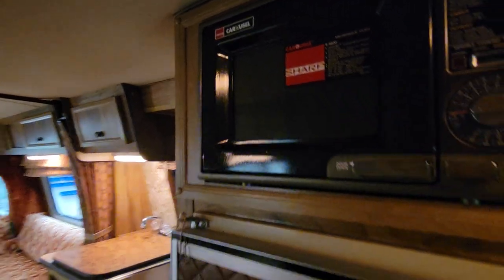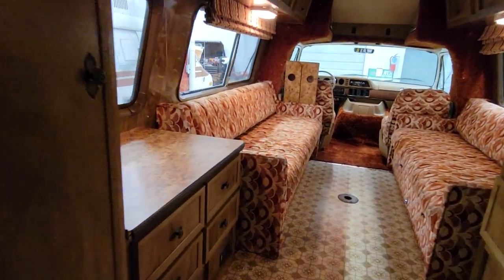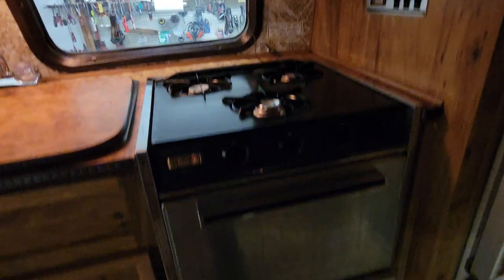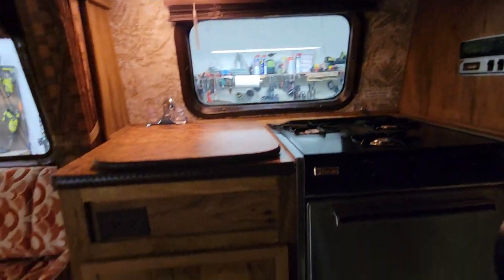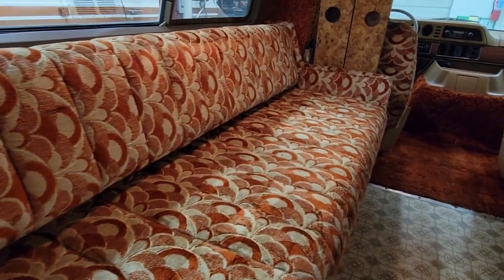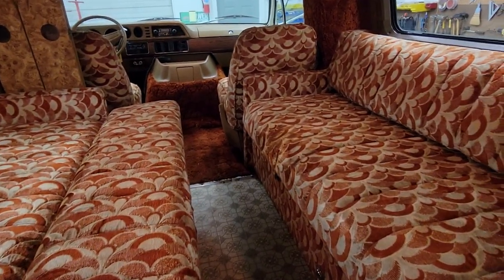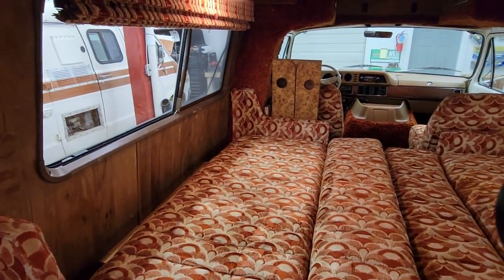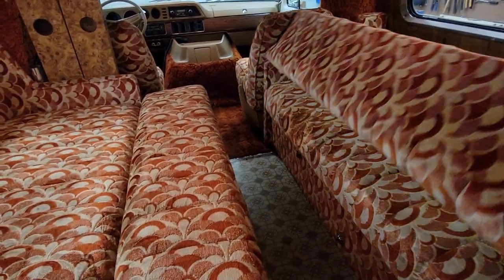It still has the sticker on the front of it that I would have peeled off as soon as I got it. In the kitchen area, a three-burner stove and an oven. There's all the gauges. These two long couches fold down and actually make one really large bed. And that's the only sleeping area — just this area here.